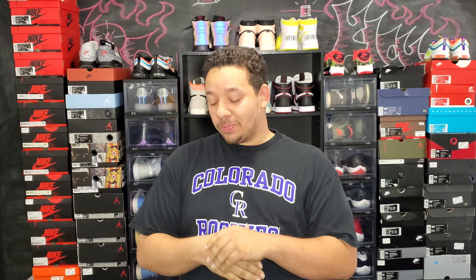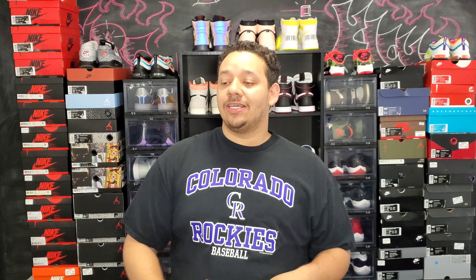Hey, what it do y'all, it's your boy Young Chris back at it again with a new vid from 901's Five Kicks. Today we got another dope unboxing — this one right here is the Court Purple Jordan Ones. You could say 2.0, or Chicago, whatever you want to call it — it's in that Chicago colorway color blocking.